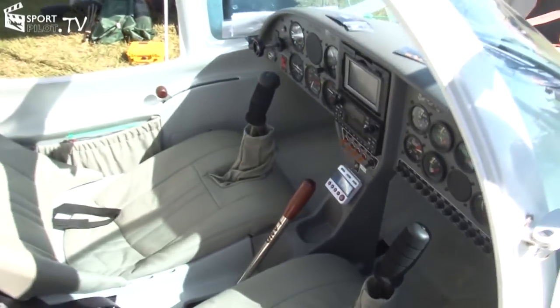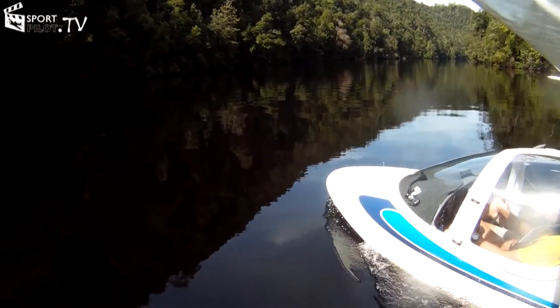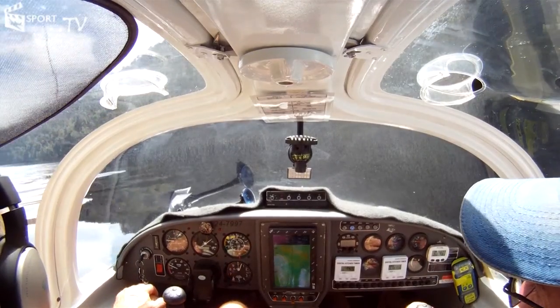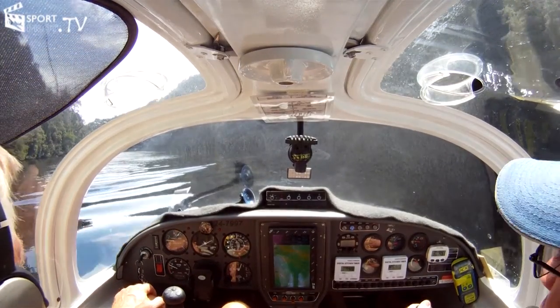It's recently changed from a couple of hours to now a minimum of ten hours, and we require a hundred takeoffs and landings on the water.